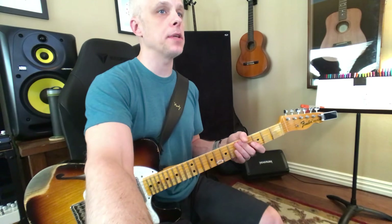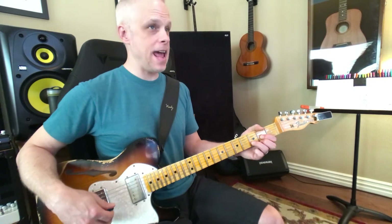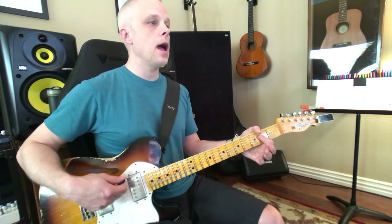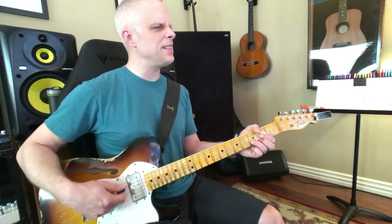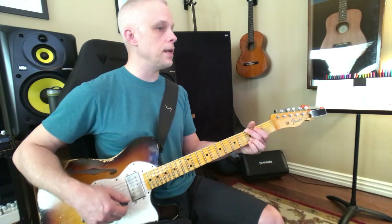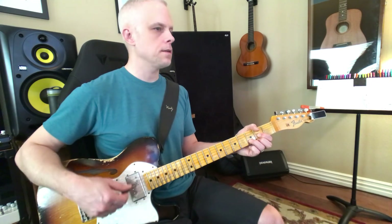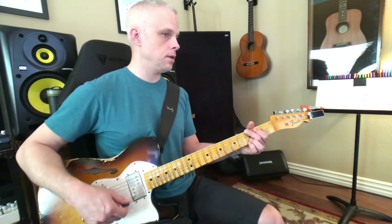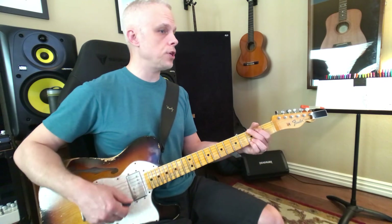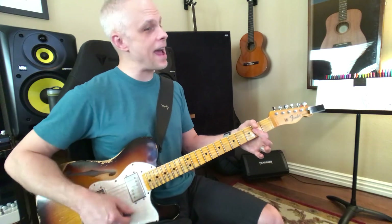Now let's do that verse one more time, because that's kind of weird how he holds out that G. Okay, let's try that. Here we go. And if you have a good time. That's kind of weird. And if you have a good time. And if you have a good time. We're going to do that, we're going to do that.